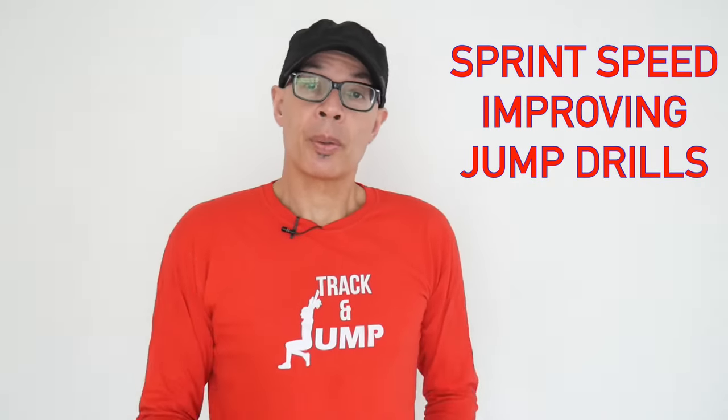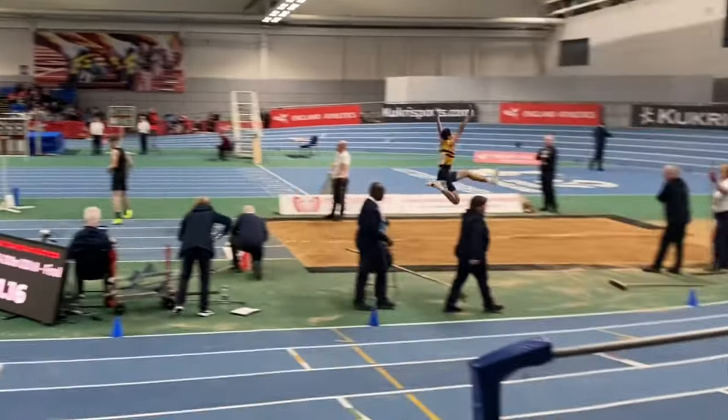It's all about two great jumps drills which are going to improve your sprint speed — jumps drills that are going to improve your maximum velocity.